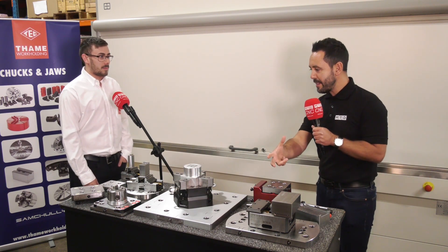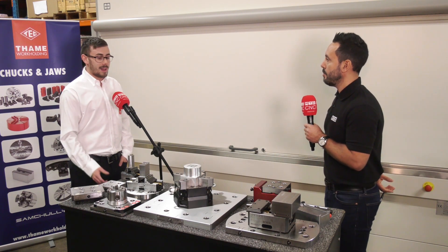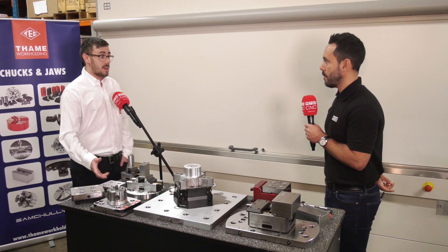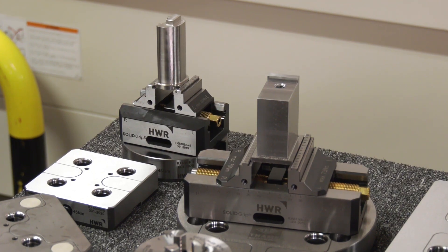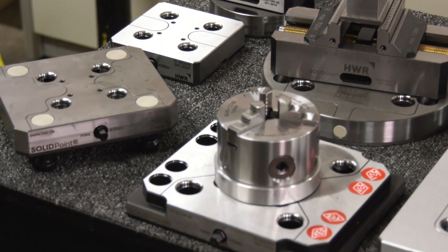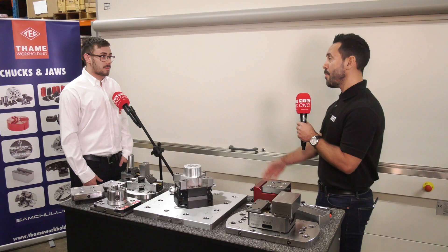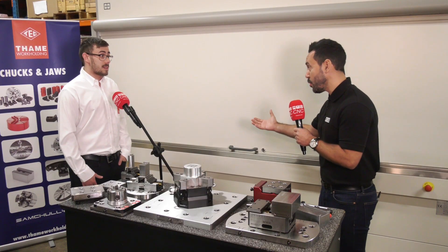Now the zero point locators — what type of machine tools do they go on to? They go on to fifth axis workholding as well as three axis, and can go on to rotary tables, so there's a wide variety of machines we can use this system on — predominantly any milling machine, including horizontal machines.